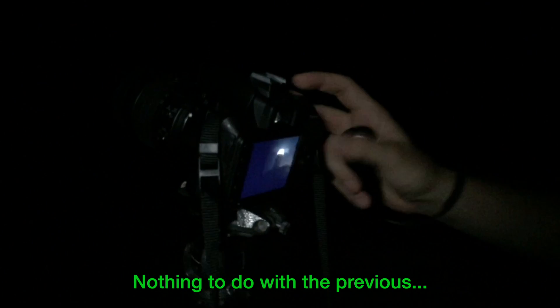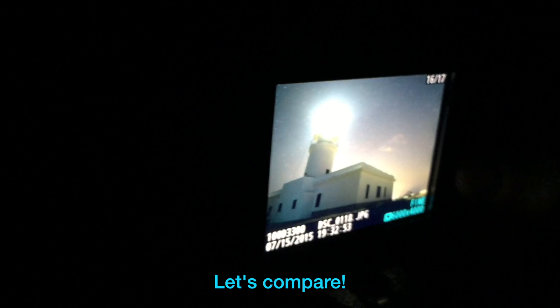Look — have you seen the difference? Big time. Compare. Let's compare. Wow. 6400 versus 1600.